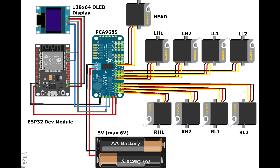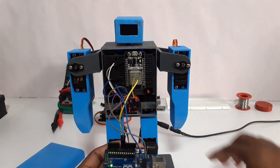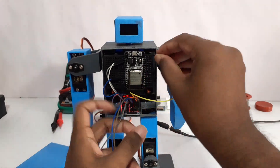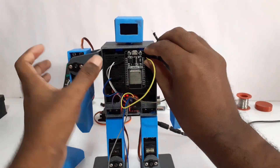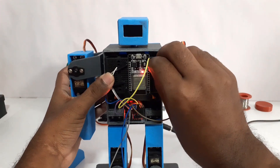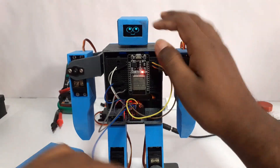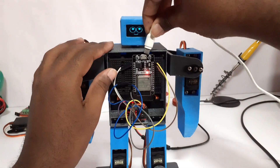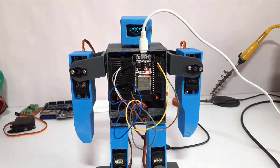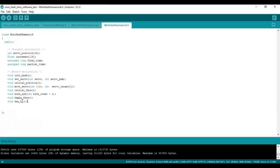I am going to disconnect from Arduino and reconnect with ESP32. I have created a method called sayHi. Now we have to copy and paste the PWM values into the array.